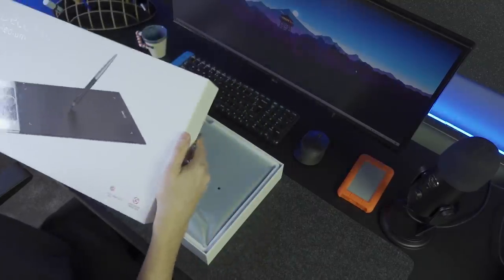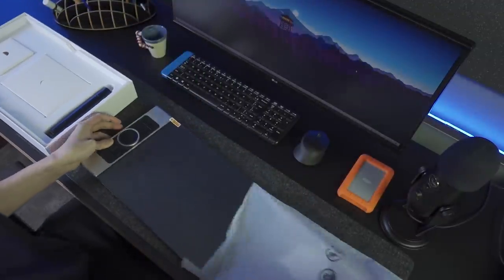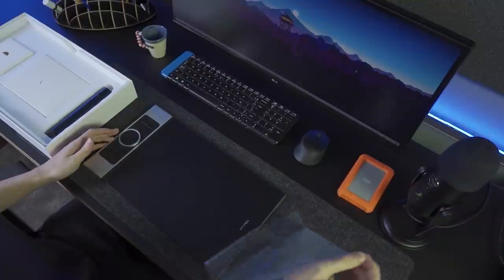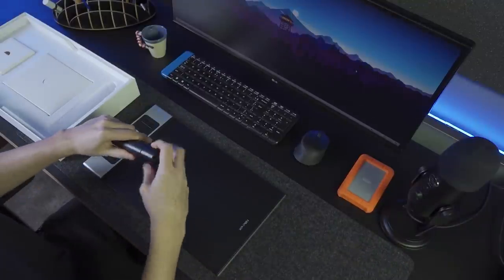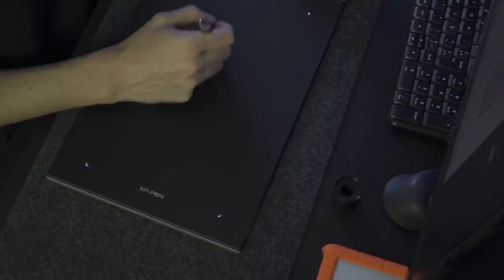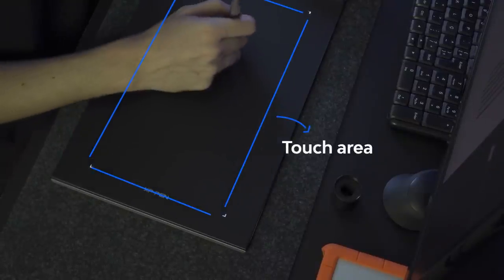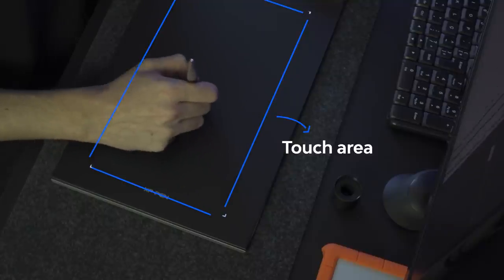I'm using this X-Pen Deco Pro Medium and I've tested another smaller one before, but I've got to say that it wasn't as enjoyable as this bigger one. At first, when I opened it, my question was why didn't they make the touch area go all the way to the edges? But then, after using it for a couple of days, I saw that it was much more comfortable to not get to the edge of the tablet when I got to the corner of my screen.